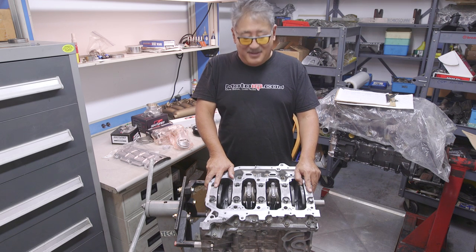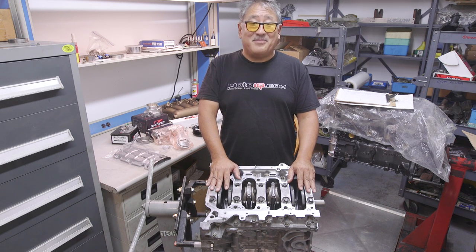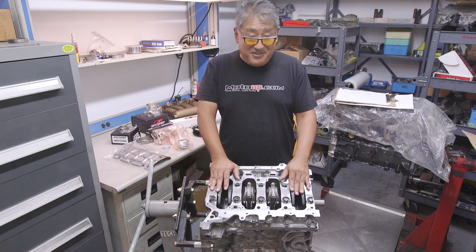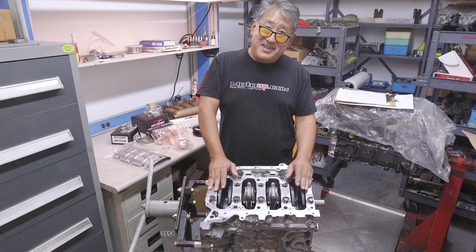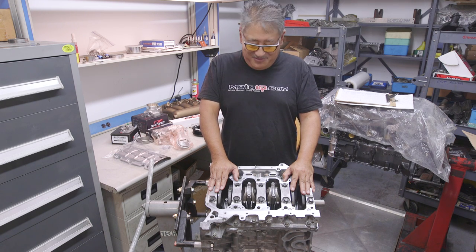On this engine we've completely balanced the bottom end assembly using the newer generation of parts with their better machining processes. The pistons and rods are usually very close and typically don't need balancing, but we check them anyway. The crankshaft is usually pretty close from Honda but we have it checked for balance as well. In addition to balancing, we WPC treat the crank journals for reduced friction, longer life, and more fatigue strength.